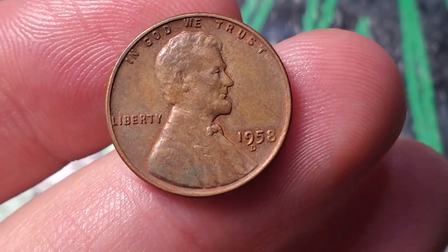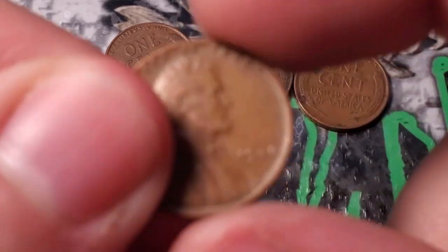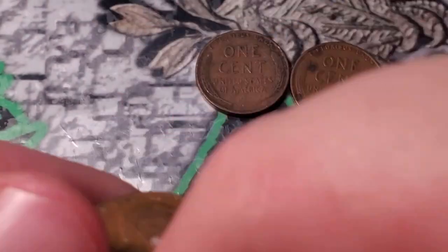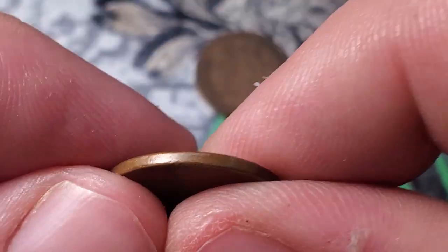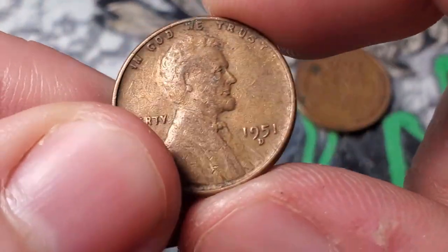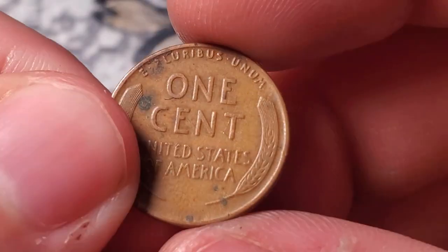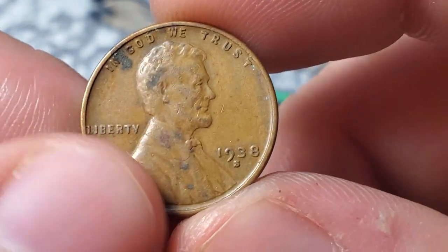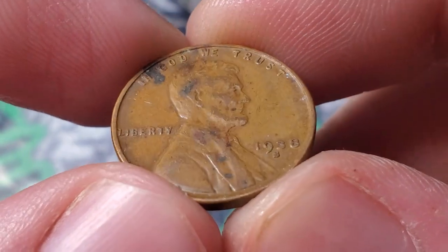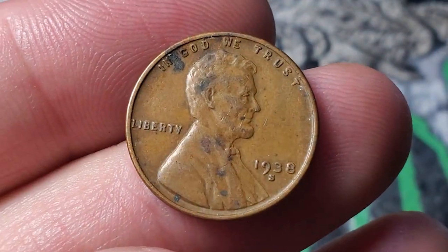Another 10 rolls gave me a couple more cool finds: a 1946 Philadelphia, a 1937 — it's always fun to find wheat pennies from the 30s and earlier — a 1951 Denver, and this right here is a date I don't find very often: a 1938 San Francisco. I don't believe it's a low-mintage coin or anything like that, but a 38S is a cool date. Let's keep on digging.